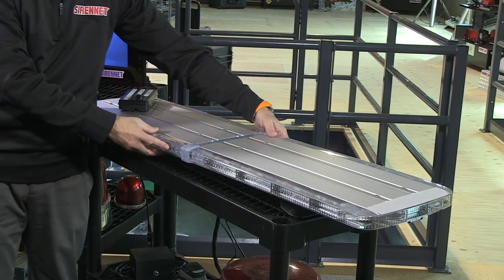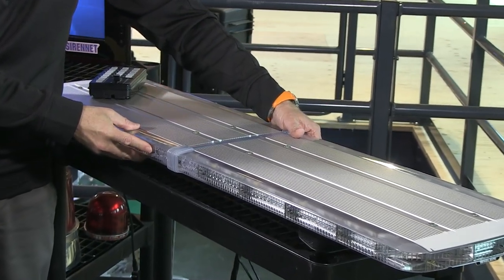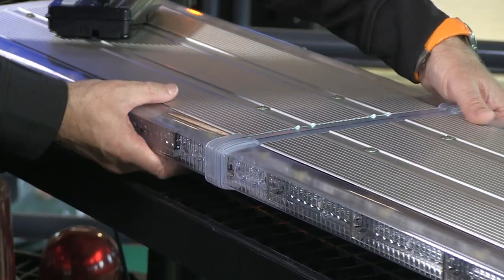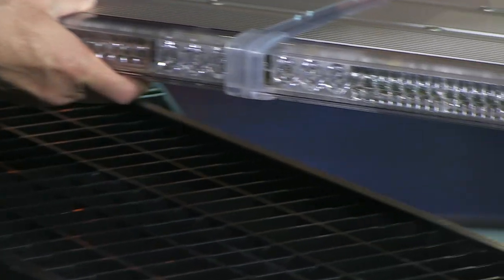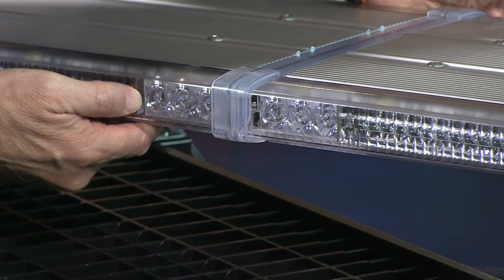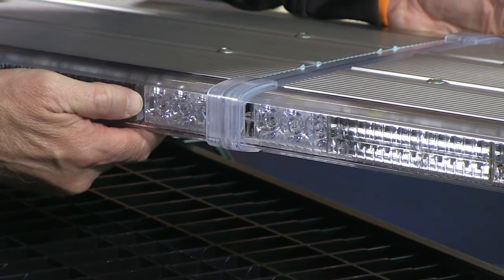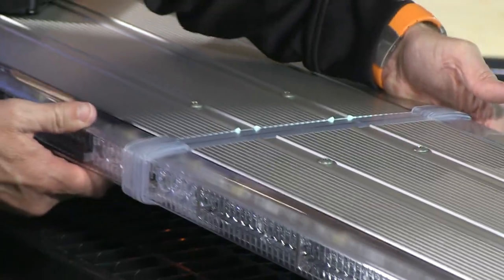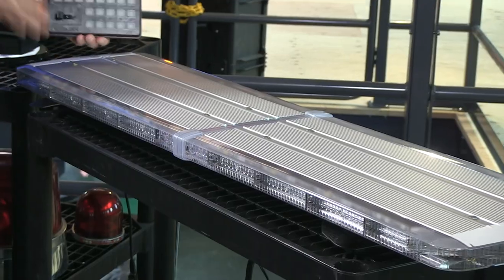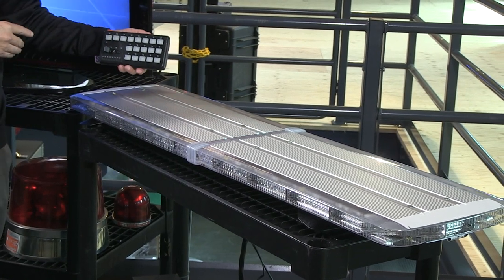I'm going to switch it off for a second. Up on the front area of the light bar, what we have here are three diodes in a deep dish module. You can either have this as a three or a six configuration. If you have it as a three, you'll have what you're seeing here. If you have it as a six, it will expand by an additional three modules. This is also a WeCan bar, meaning it's tied in with Whelan's WeCan controller. There are different controllers available on the website.